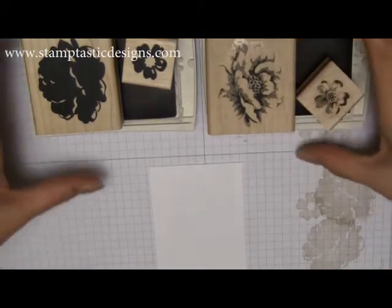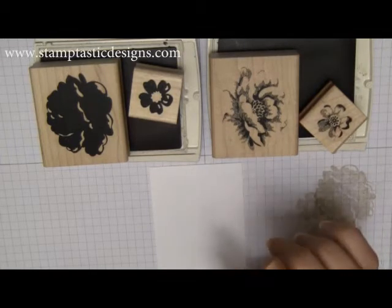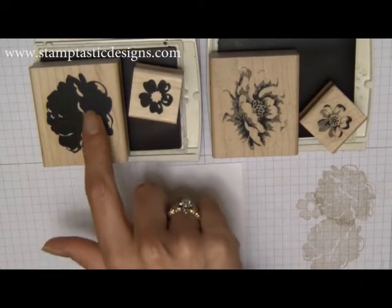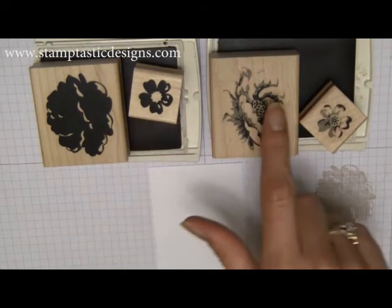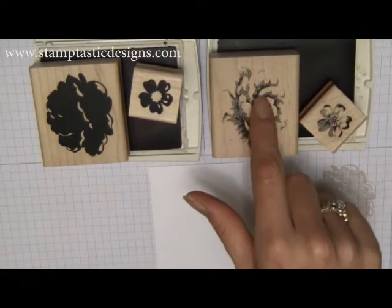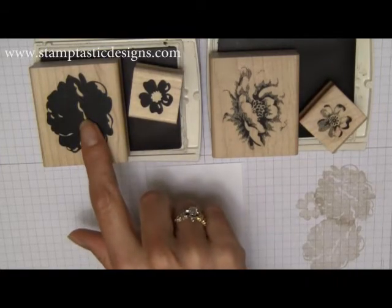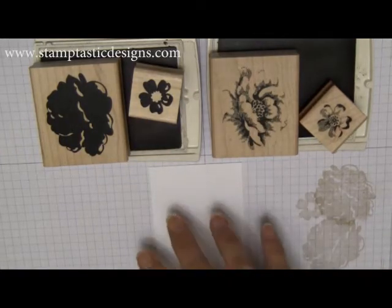With the Stippled Blossom stamp set — if you haven't seen it — it's what I call an overlay stamp set. It has a background stamp, which is for adding color to the flower, and then it has the overlay stamp, or the outline stamp, which gives you the outline of the flower. Typically when you use this type of stamp, you stamp the background in a lighter color and then stamp the overlay in a darker color.